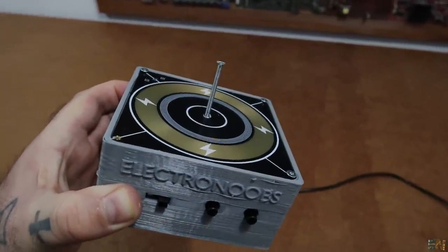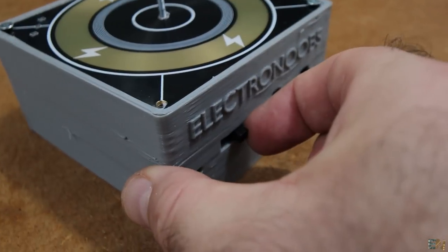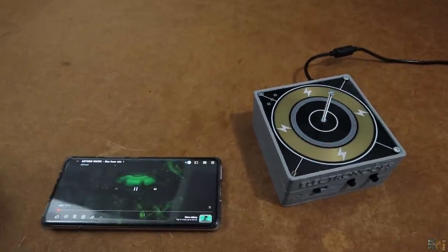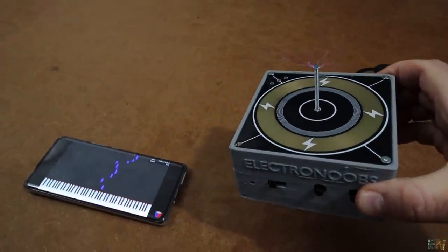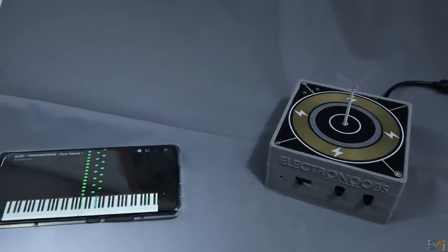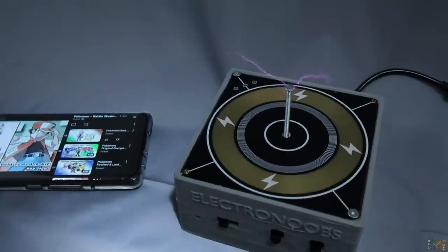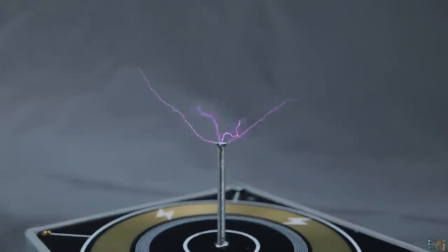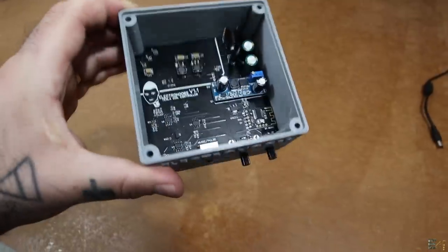Now get your smartphone and change the switch for music. Connect to the Bluetooth module and play some music. And there you go — we have the sparks and the music is coming out of the oscillations. Even if the quality is not like real music, this is pretty cool. You have everything you need below on my website: the schematic, the Gerber files for the PCB, and the part list if you want to make your own Tesla coil or even improve this one for more power.